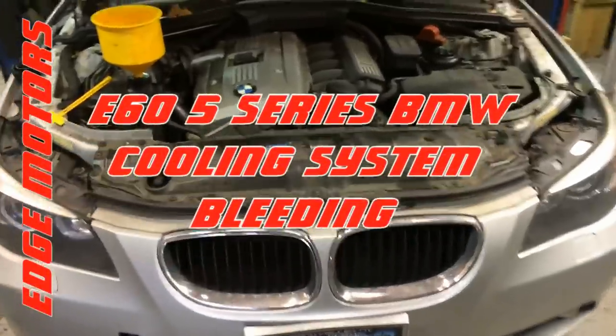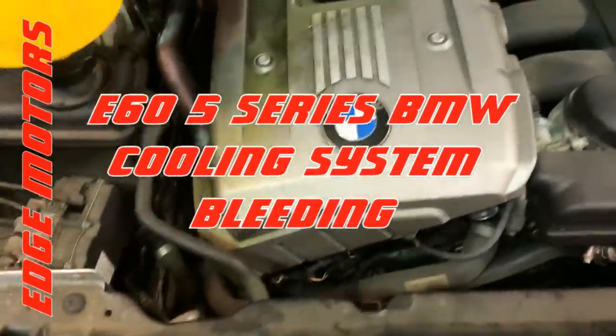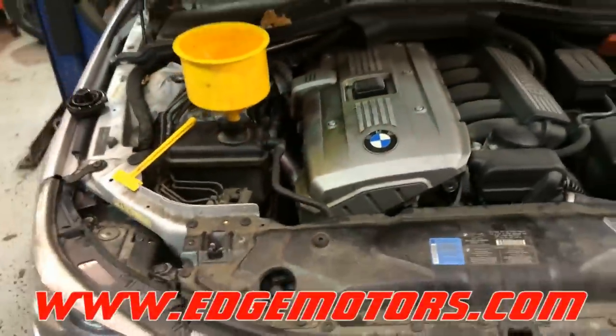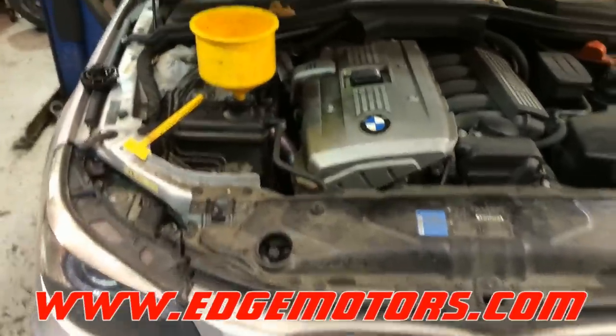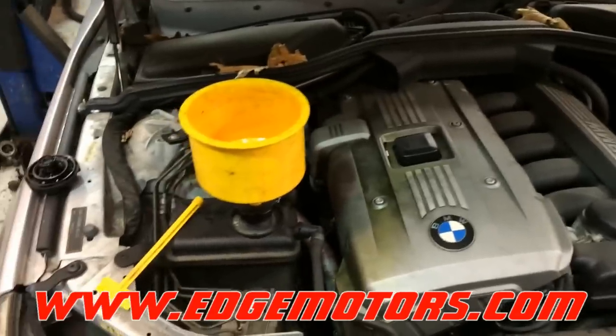We have a 2006 BMW 525i. We just replaced the electric water pump and the thermostat, and we're going to show you how to bleed the coolant system. The water pump is electric, so you shouldn't be running the car without coolant. There's a special procedure for how to bleed the system.